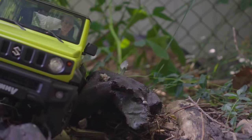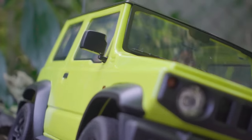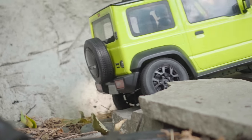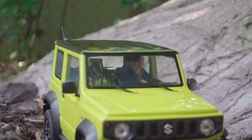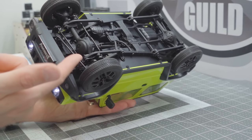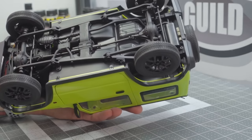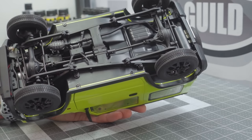Now let's talk about some of the features of the chassis. It is a metal construction ladder frame chassis, just like you might expect in the full-size truck, running the full length. There are great looking scale pumpkins on these axles, which really look amazing — it is all plastic, but at this scale I'm willing to forgive that. There are metal drive shafts, which is a nice touch, and the steering servo is on the proper side, which is really awesome for a left-hand drive.